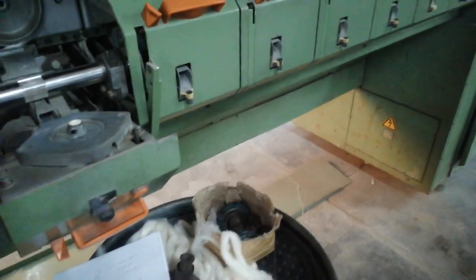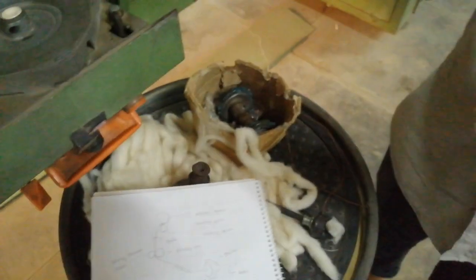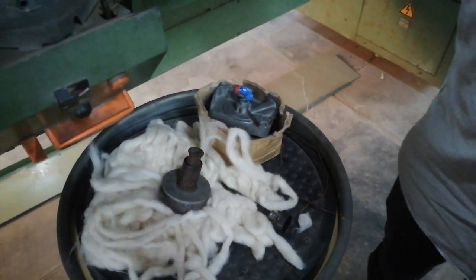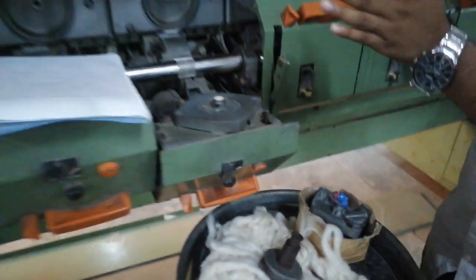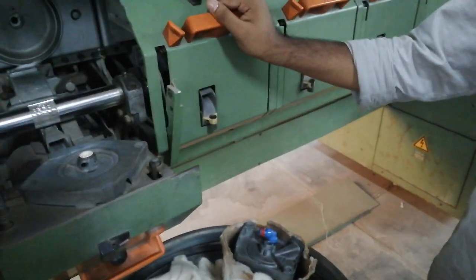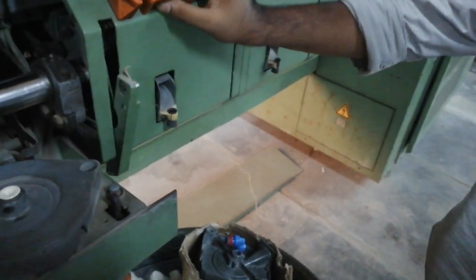This is the rotor spinning frame. The rotor spinning frame has input and output — it is a two-way feed and delivery system. The material that passes through is not the sliver in the conventional sense; it is a specific type of material input.